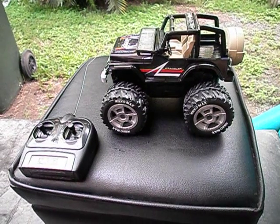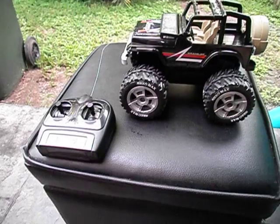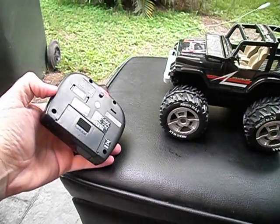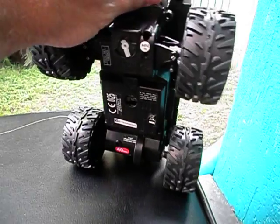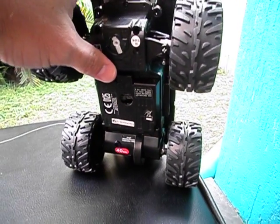They're a ready-to-run unit, as you can see. They come with a transmitter. There's no batteries included though — you actually need to supply your own batteries. There's a 9-volt battery that lives in the bottom of the transmitter, and in the bottom of the vehicle itself there are four AA batteries which slide in onto the bottom of the unit.